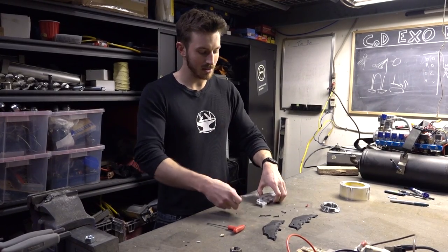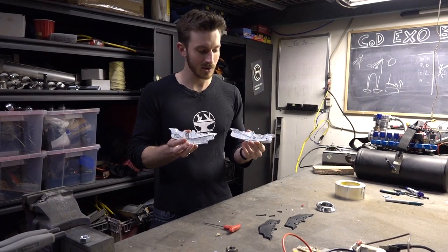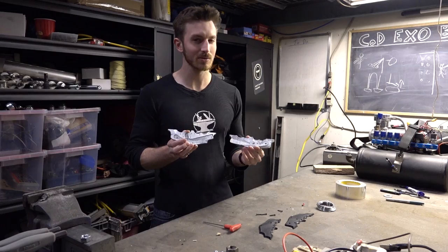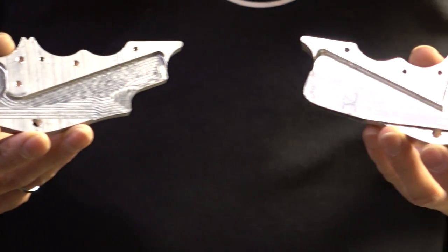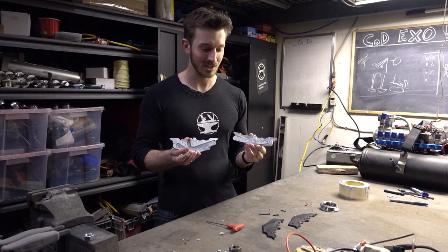Hey guys, so we managed to get the prototype bat repelling device machined. We were able to do this on a hobby level CNC machine, which wasn't the most ideal — it's not designed for making big parts like this, and in the end it probably took about 30 to 40 hours to machine all this.